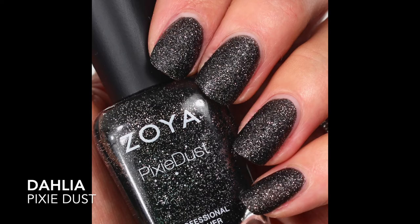The traditional pixie dust here is Dahlia, and Dahlia is the traditional pixie dust with the smaller glitter particles in that kind of matte jelly base. Dahlia is described by Zoya as a black beauty with sugared sparkle in the exclusive Zoya pixie dust textured matte sparkle formula — not a great description. This one I really like. It looks almost like charcoal gray on the nail.